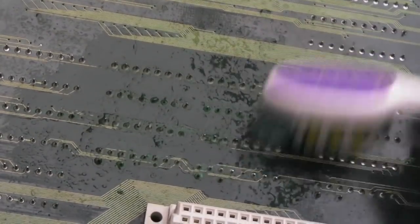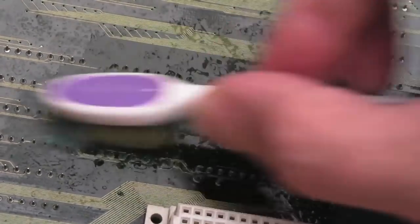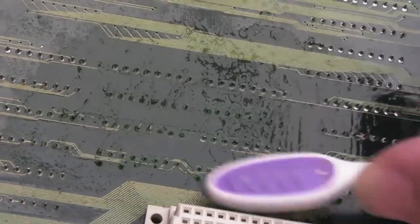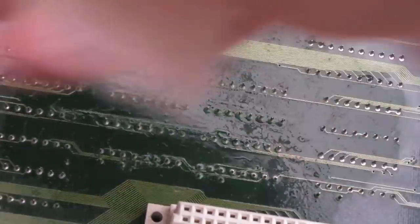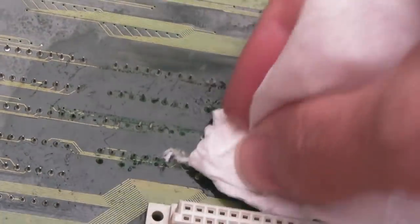I think there's more corrosion here than there was on the bottom board, which makes me think it's been upside down for a period of time with that battery leaking onto this board. There's too much corrosion there for just vapors — the stuff that leaks out does evaporate and form like a gas that floats around to things nearby, but the level here is a bit too high. It looks like it has actually leaked off.